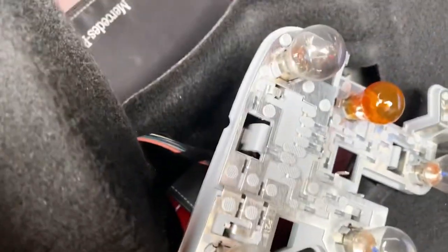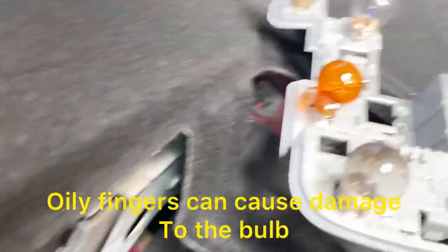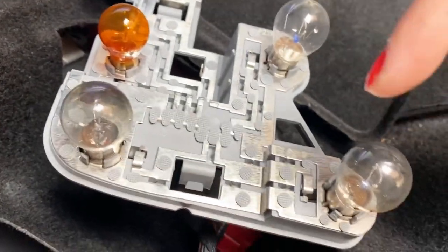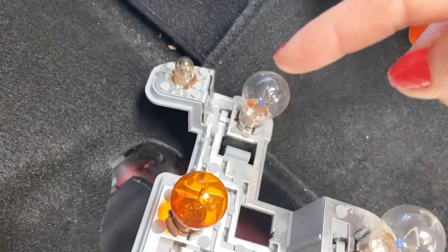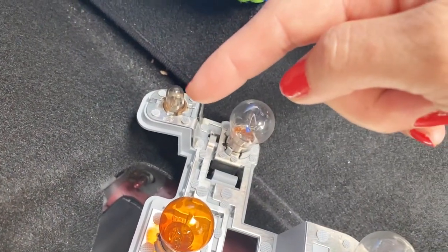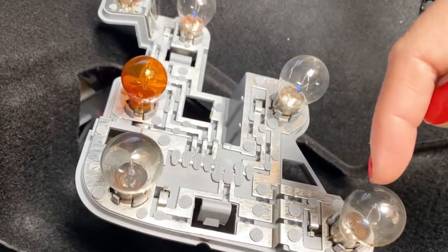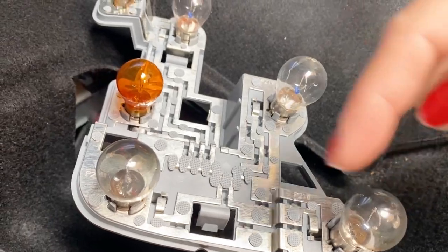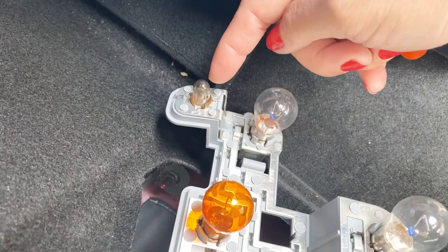Try not to touch any of the bulbs, because the oil on your fingers can cause damage to the light bulb. See these big ones — one, two, three, four, five. The side marker is at the end, like this one.